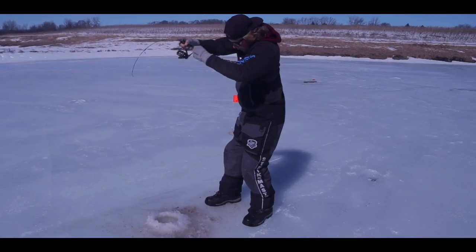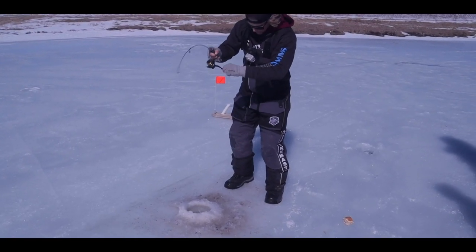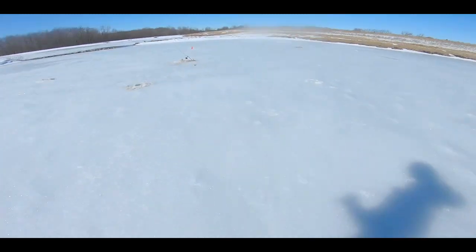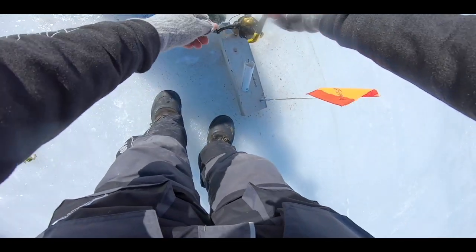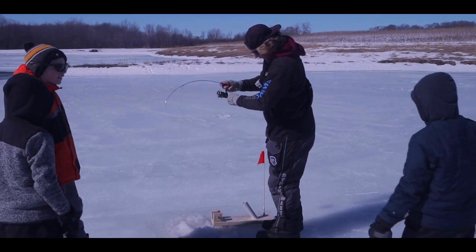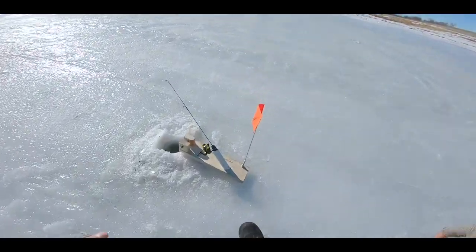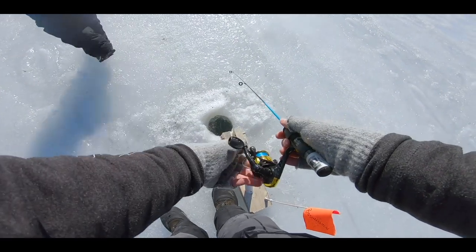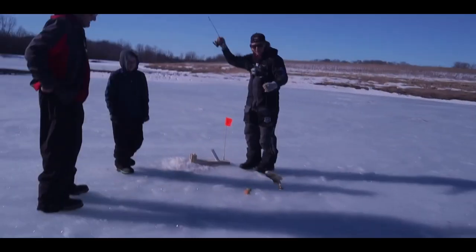That's him, Ranchy, that's him! My heart is racing — no way! Oh, he's going with it — got him! He's on there, I saw the tip bounce. Come on, spool me buddy. He did not get off — bass! I wanted a bass this year.